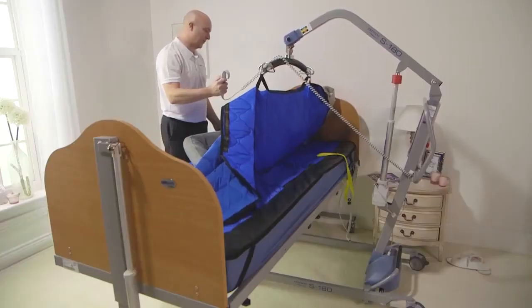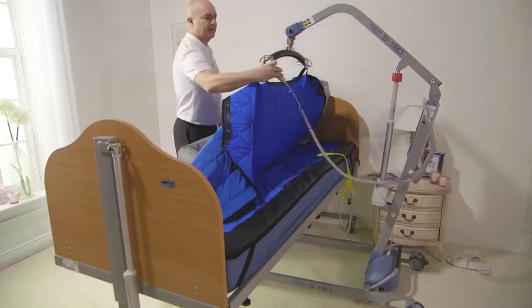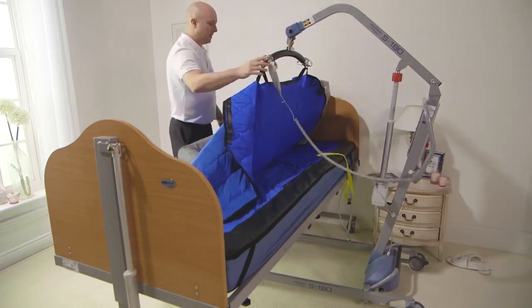The turn is being done using a freeway S180 mobile hoist, although this procedure can be carried out using an overhead tracking hoist or gantry system.